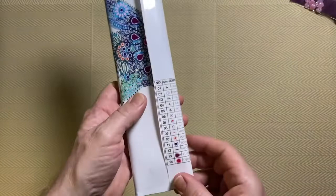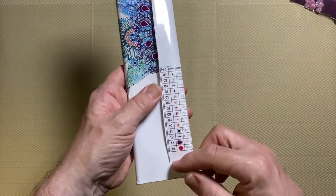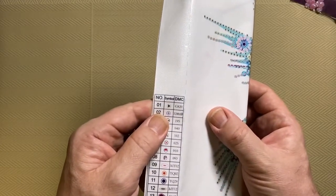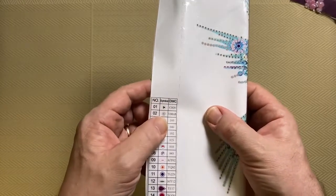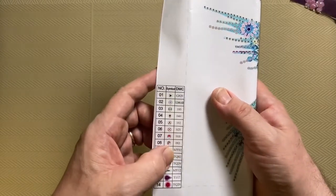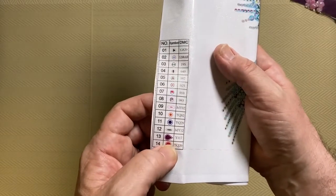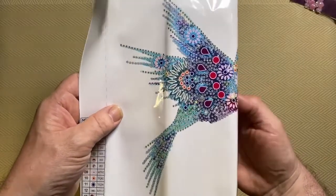So we have 14 — normally you'd say 14 colors, but this is 14 different types of special drill. They actually do have DMC codes, which is something I didn't think applied to special drills. They have numbers I've never seen before — so I don't know if, for example, Y117 is always this shape and color. Anyway, we'll have a look at the picture.